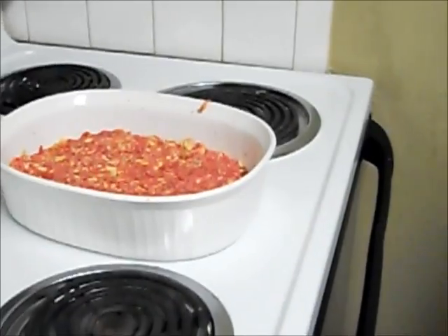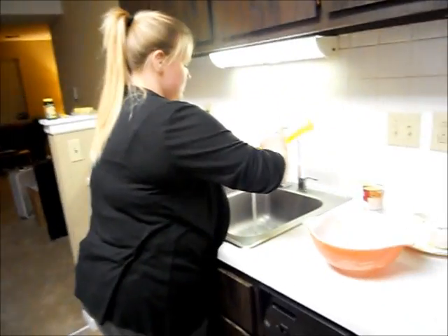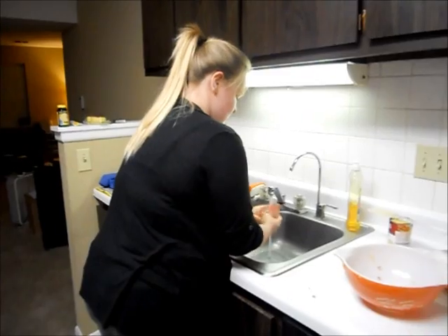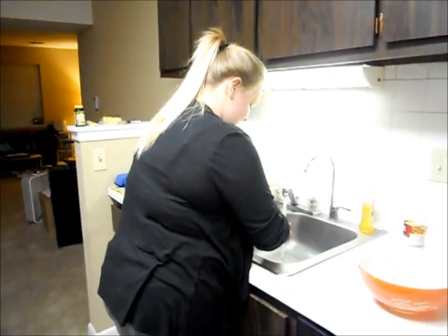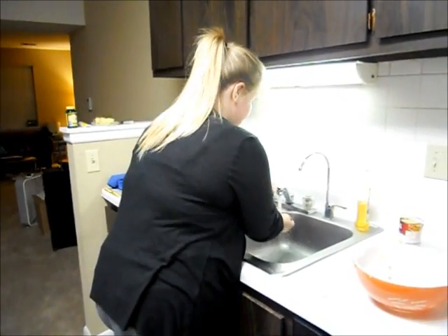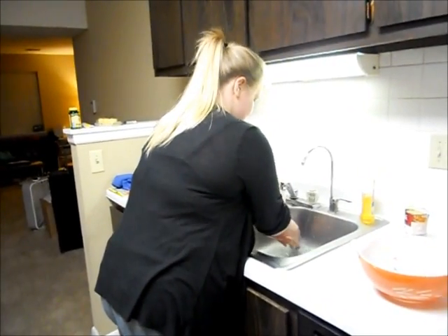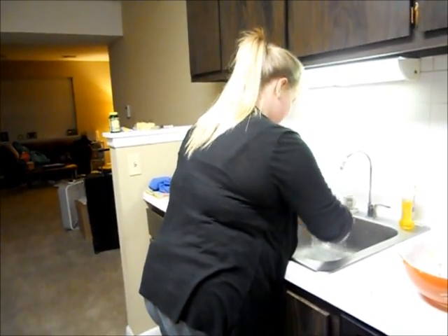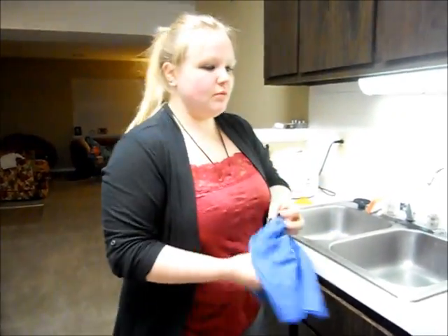All right, let's go ahead and wash your hands. Even if your burger is room temperature, it's still cold. The egg does not help.